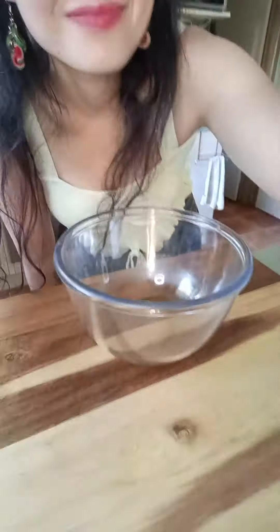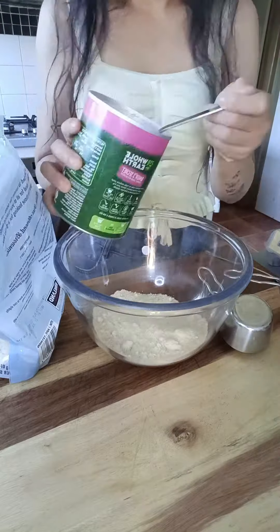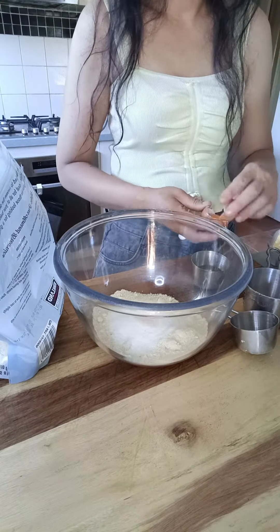Hi everyone, this is June and in this video I'm going to show you guys how I made my keto pumpkin baked cheesecake. All the ingredients and instructions are listed in the description box below.